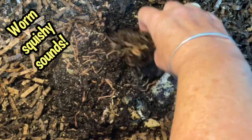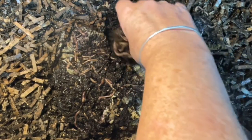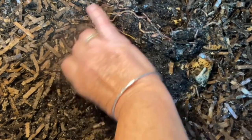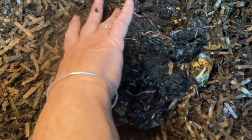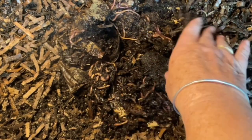They were down at the bottom of the bowl where all the moisture was. These are Peekaboo's new resident worms. There we go. I've spread them out enough. They're nice and moist.